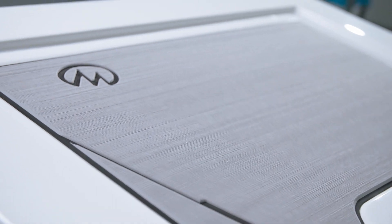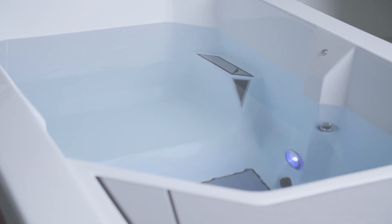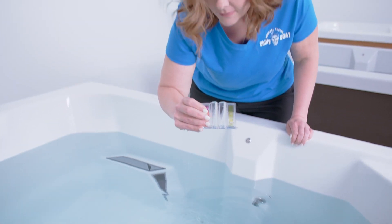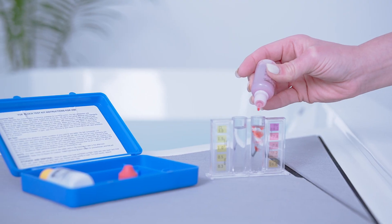Michael Phelps' Chili Goat cold tubs are designed to bring home the greatest in cold water therapy. Achieve your potential with cold water that is clean and clear. I'm going to show you just how easy it is to test the water of your cold tub. Testing the water and balancing the chemicals of your Chili Goat cold tub is key if you want to chill like the greatest.